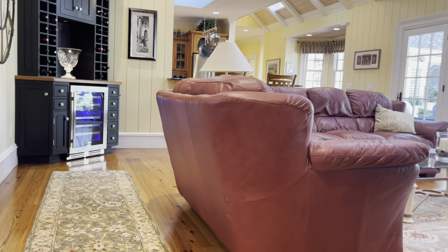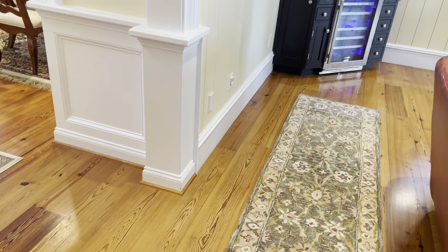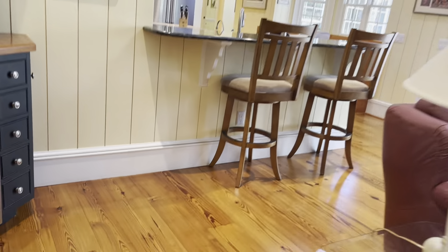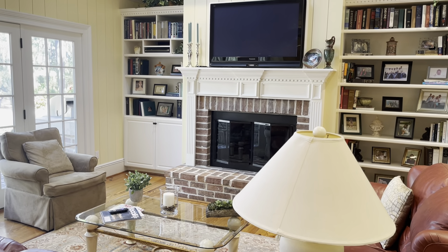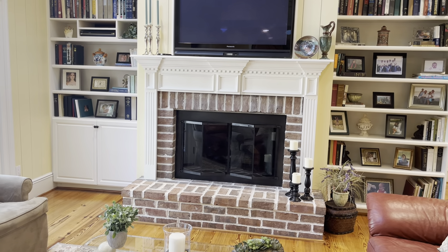Nice transition. Those floors aren't the same but they look it. We've got the heart of pine wide plank throughout the living area down here. Great height. What a comfortable living area. I love the baseboards in here. Great built-ins. Love the fireplace — as you all know, I'm a sucker for a fireplace. That's a pretty nice one.